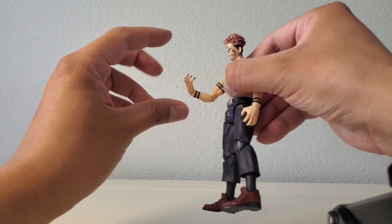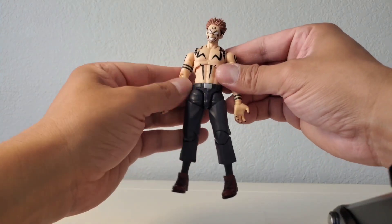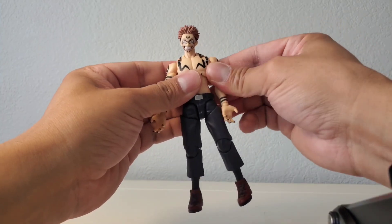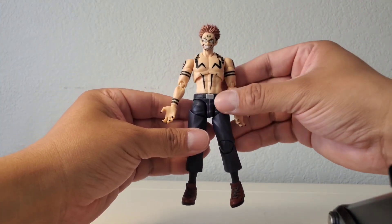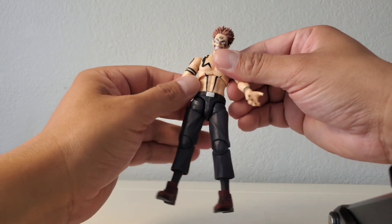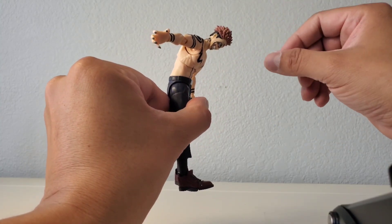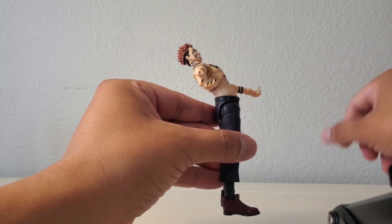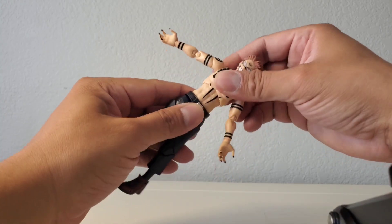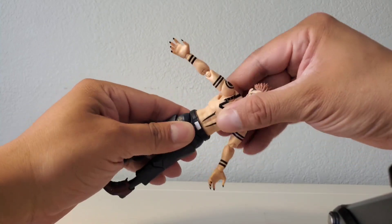One thing I want to point out is that they did the shoulders really well — the body proportions feel right. I love it when they get the bodies right, and the shoulder width just works. For the ab crunch, it goes down a decent amount and back as well. The torso movement feels smooth — there's a little tightness but it still moves really well. Waist swivel is good too.